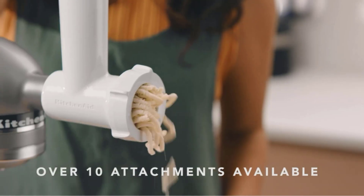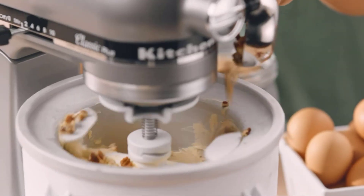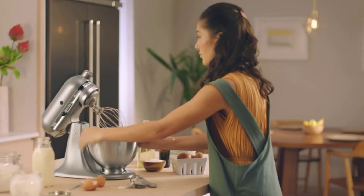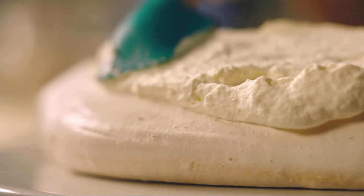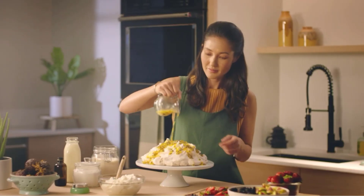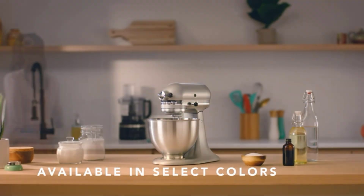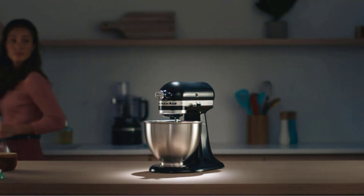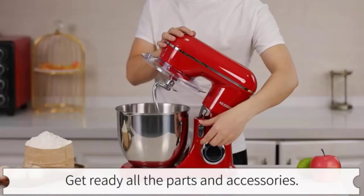Built to take it all on with durable, built-to-last metal construction and 59 touchpoints around the mixer bowl for great mixing results. The 4.5-quart stainless steel bowl can mix up to 8 dozen cookies in a single batch — dishwasher safe. Easily add ingredients with the tilt-head design for better access to the bowl; lock the head in place while mixing.